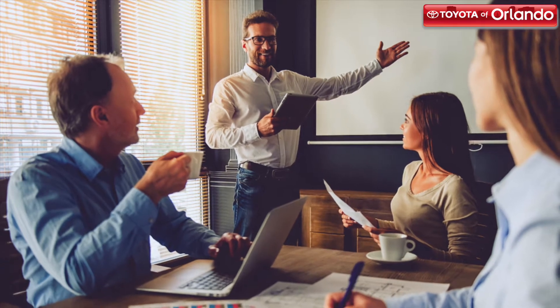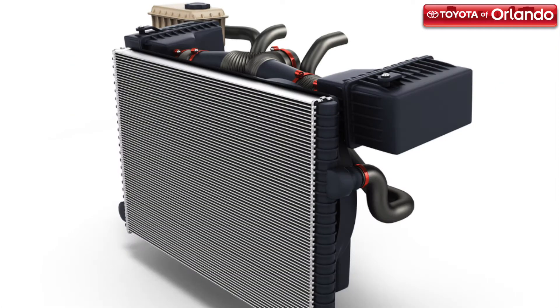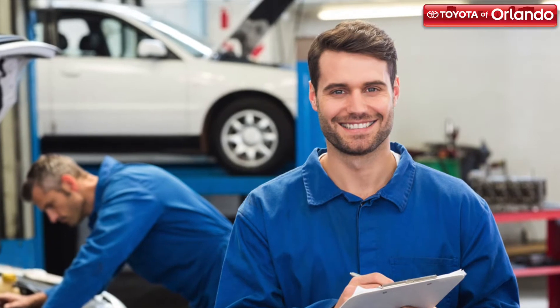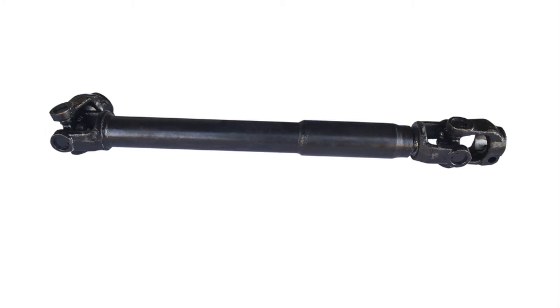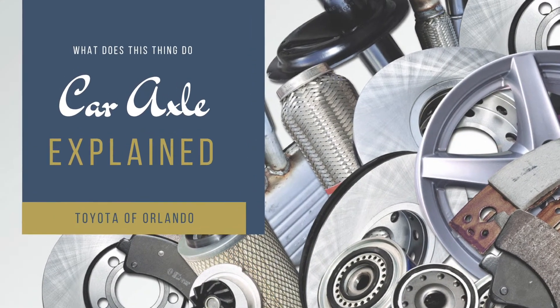If you've kept up with this video series, you've had the opportunity to learn about some of the biggest and most commonly talked about automotive components — from the transmission, to the radiator, to the suspension. You have a good knowledge base on the main parts of your car. But now Toyota Orlando is here to talk about one of the internal parts of your car that sometimes gets overlooked: the axle. Today we're going to give you the lowdown on your car's axle and how you can keep it working at its best.